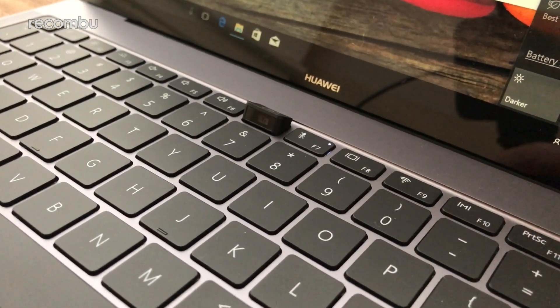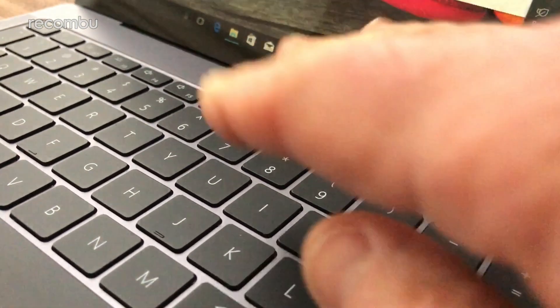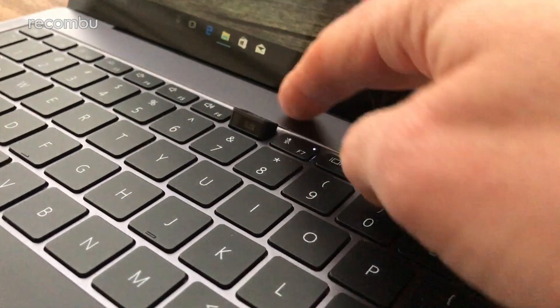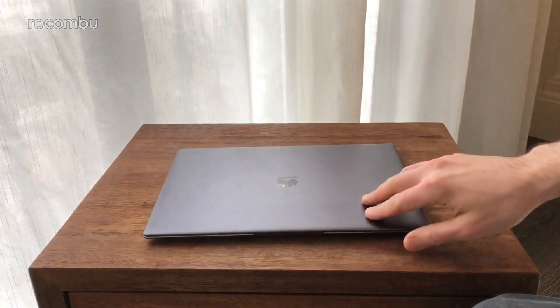It's going to be a bit weird if you're typing and video calling at the same time — all they'll be able to see is horrific tentacle-like things coming towards them. But it's quite an innovative little bit of design. Love it. And there you have it — the rather gorgeous-looking Huawei MateBook X Pro.